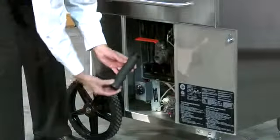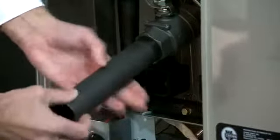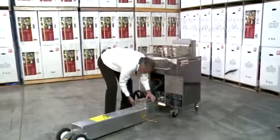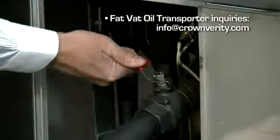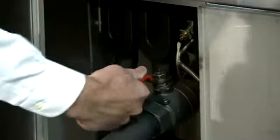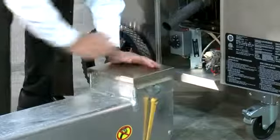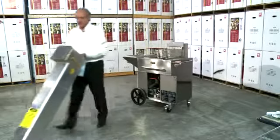We're going to get our drain extension and attach it to the drain and screw it in. We take off the safety clips, and then we're ready to drain our oil into this fat vat. We drain the oil out, we shut it off, put our cap on, and we seal the oil in so we can transport the oil in a safe, professional way.